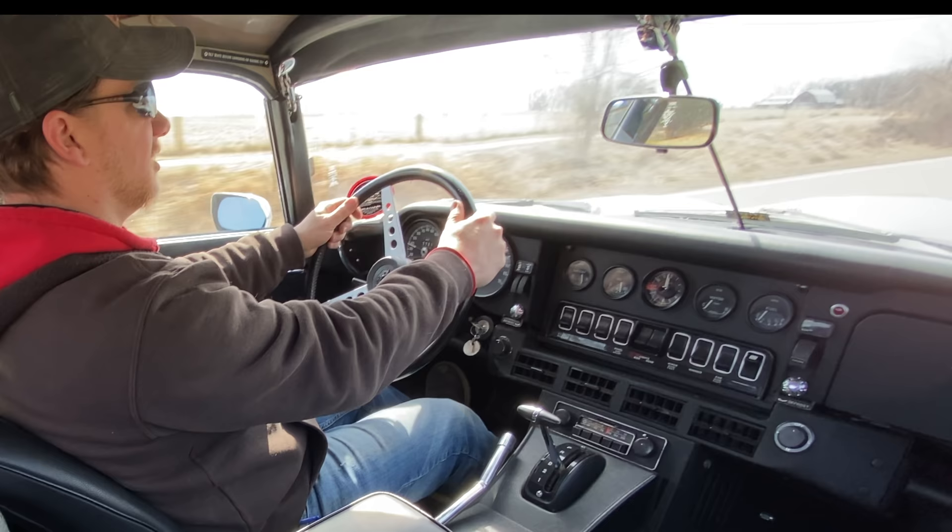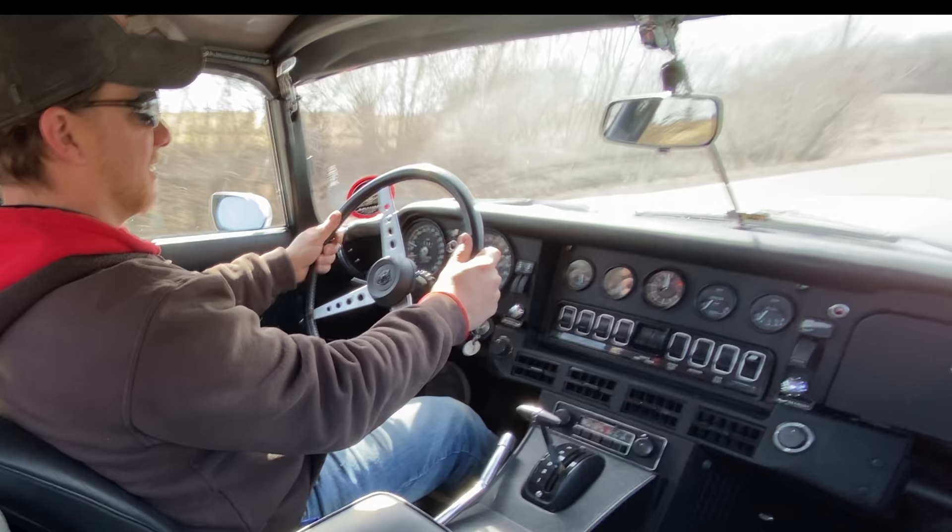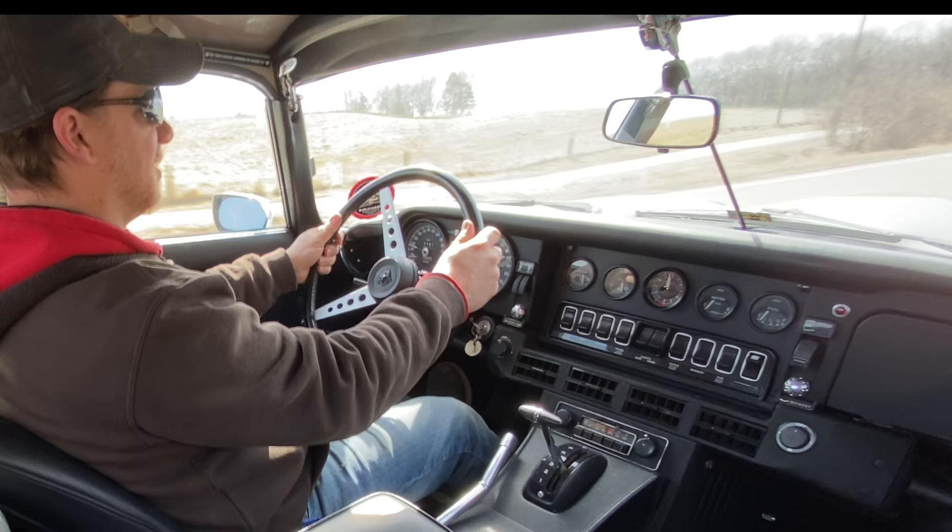I'm Steve from This Week with Cars. Right now I'm driving a 1973 Jaguar E-Type. Although this is a fairly straight road, you can see that the steering wheel is not in the correct position. This car needed a new steering rack, and now all the suspension adjustments have been made.